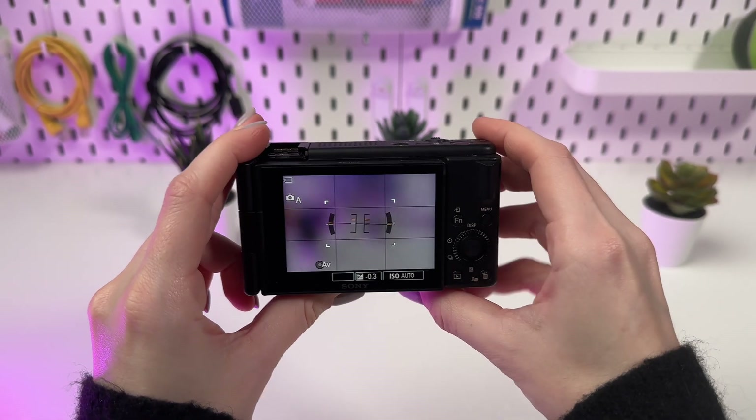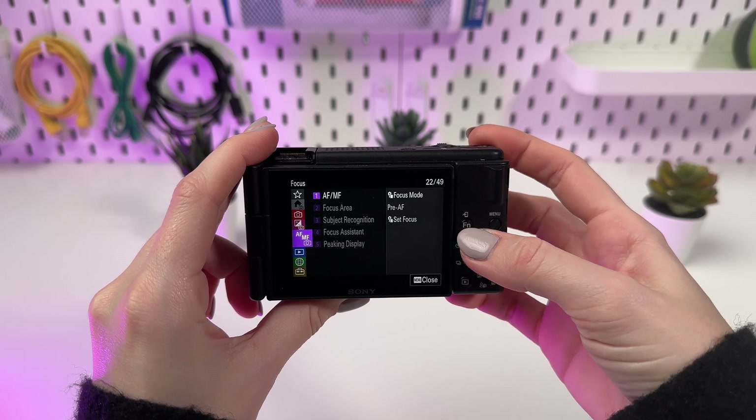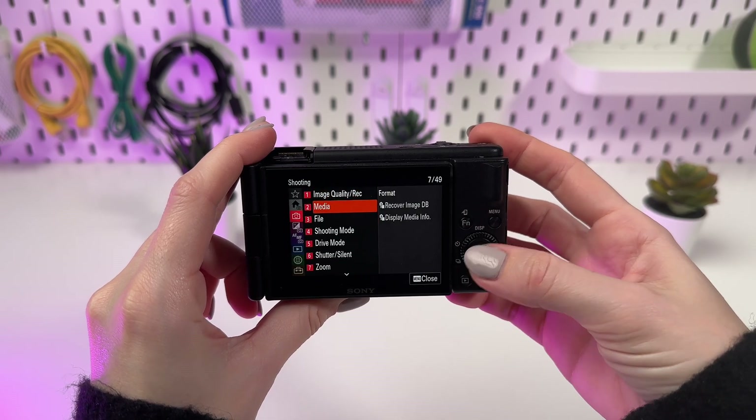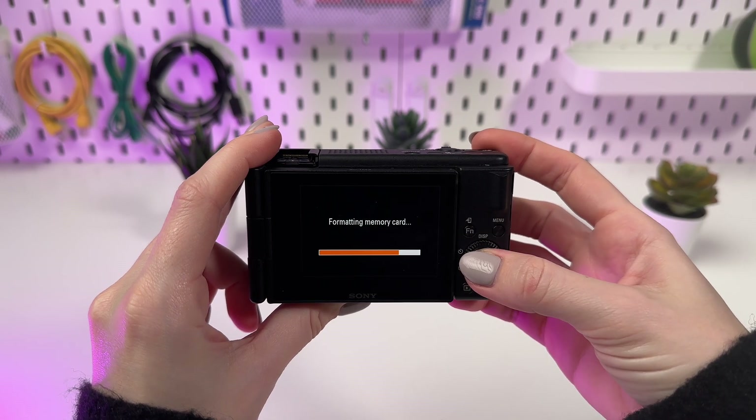To format, enter the camera menu, select the Shooting section, then find Media, then Format. Press Format and confirm the action. The camera will warn you that all data will be deleted. If you are sure, confirm your choice.